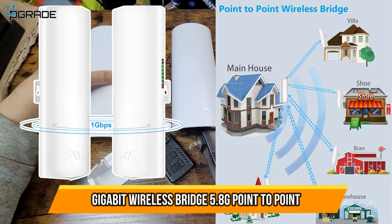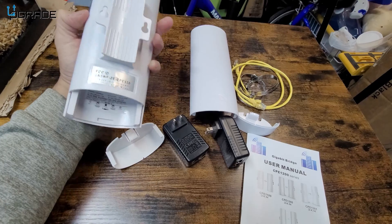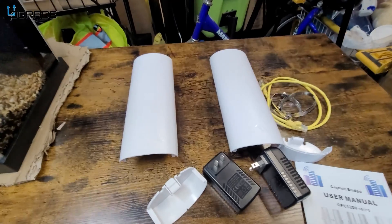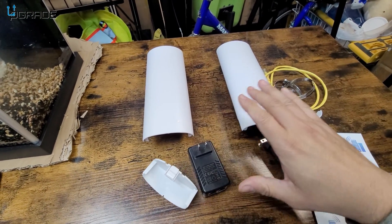Today we're going to review a gigabit bridge. These are two small individual bridges that you set up as a bridge or a point-to-point system to expand your internet. This is a perfect way to do it. Let me show you a couple things that you should be aware of.